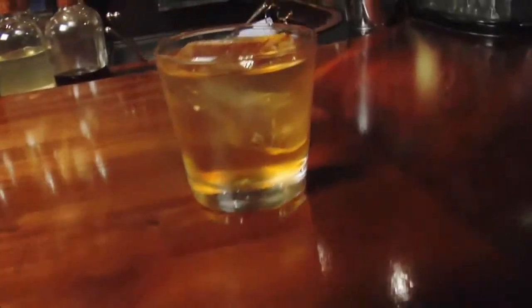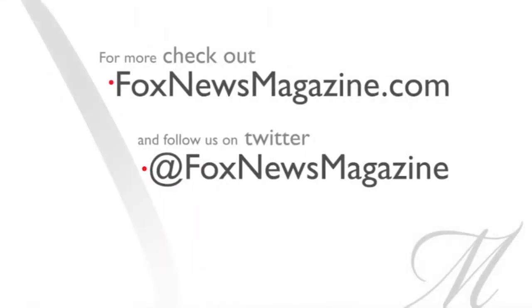Thanks for stopping by. For more cocktail recipes, please check foxnewsmagazine.com.